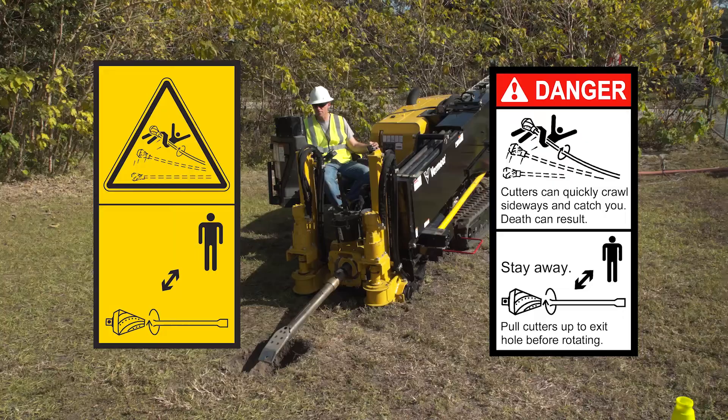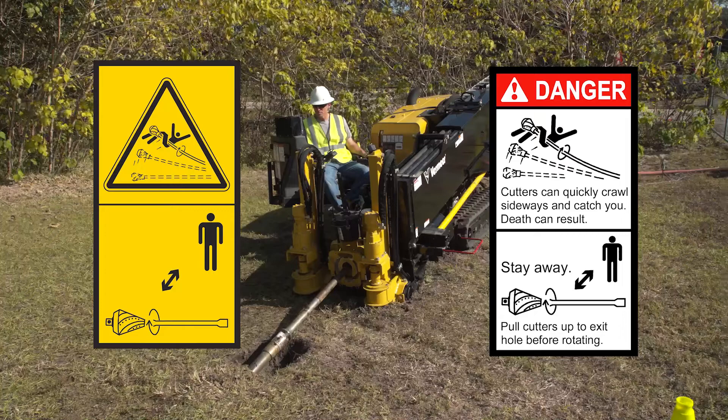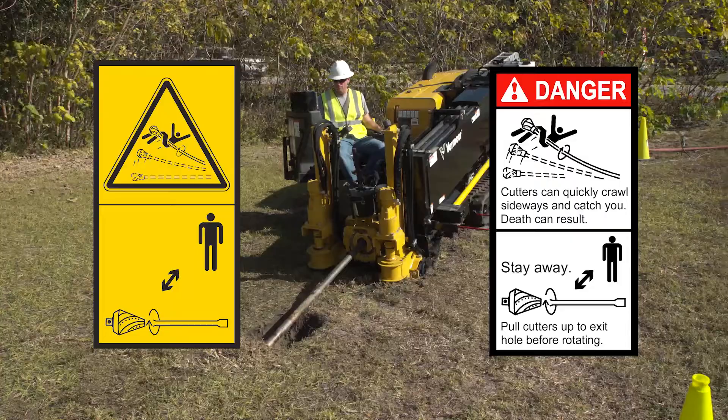While drilling or back reaming, it is very important to stay away from any exposed drill stem or drilling tools. Entanglement in the rotating drill stem and cutting tool will result in death or serious injury. This can happen very quickly and you will not be able to free yourself once you are caught. Do not wear loose clothing, which is more likely to catch on rotating equipment.